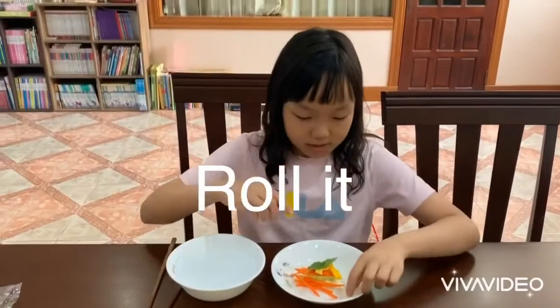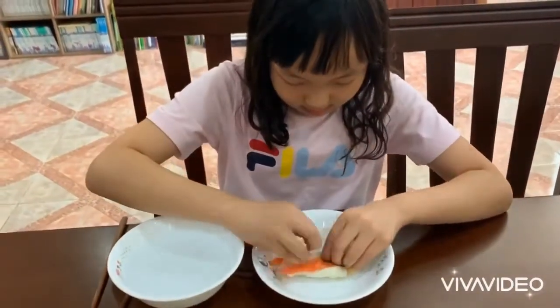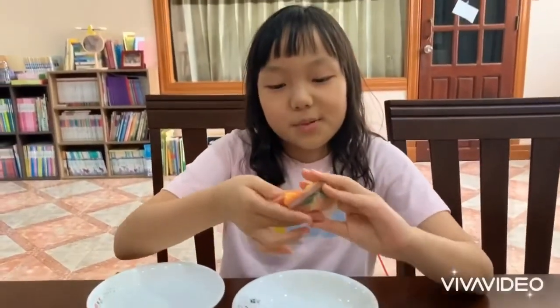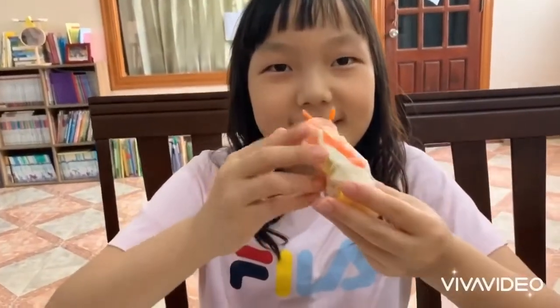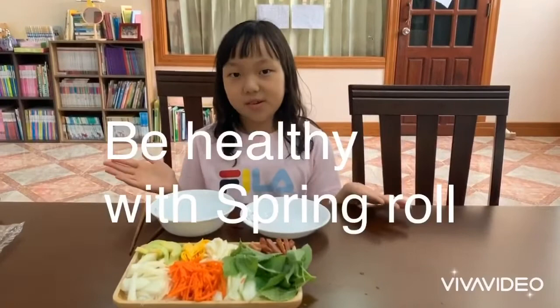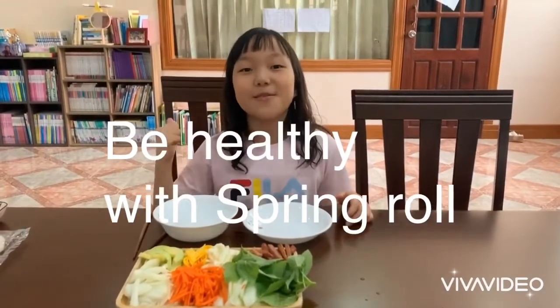And now you roll it. This is the spring roll. Now you can eat it. So, if you eat this food in your house, you can also fight with the coronavirus.